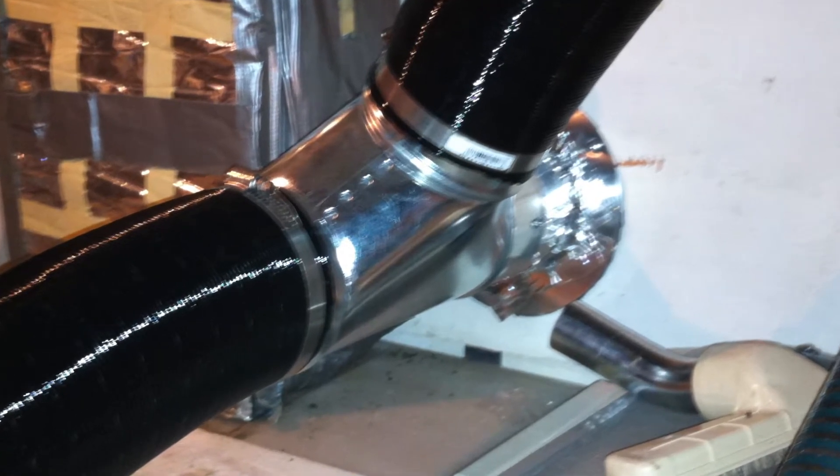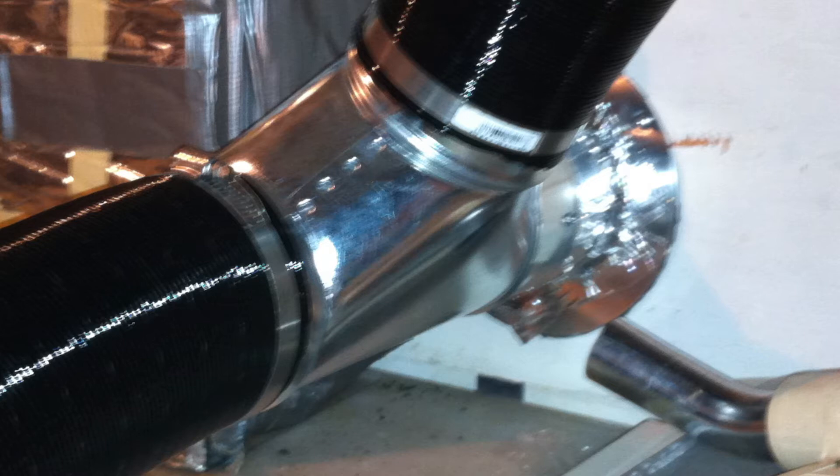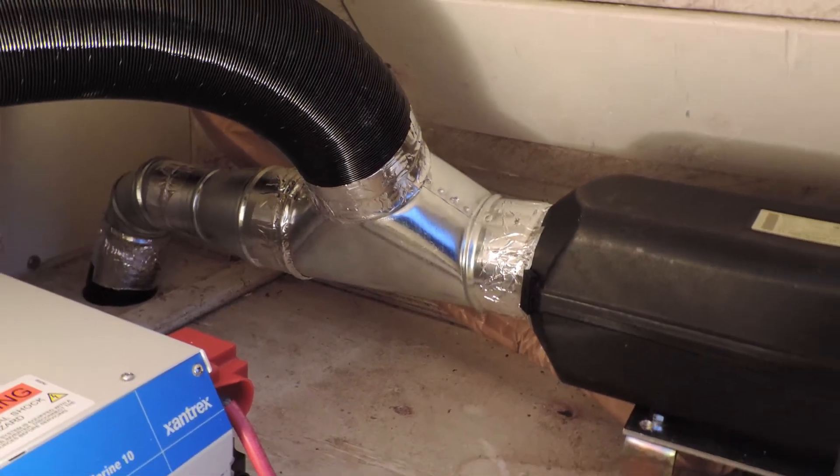To install the ducting, use 3-inch or 4-inch ducting. Cut oversized holes to run the ducting through the bulkheads. You can split the ducting into two or three lines for better heat distribution.